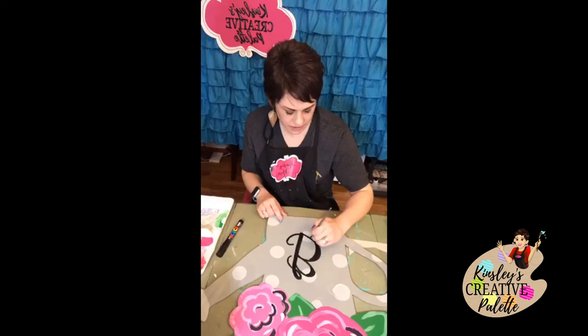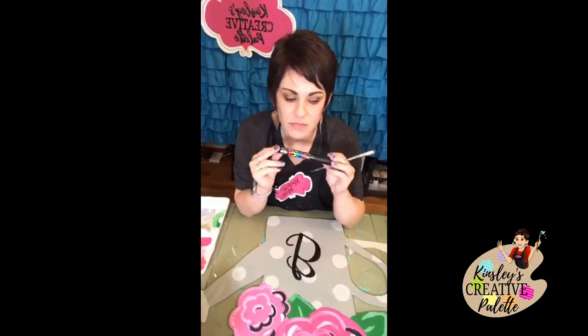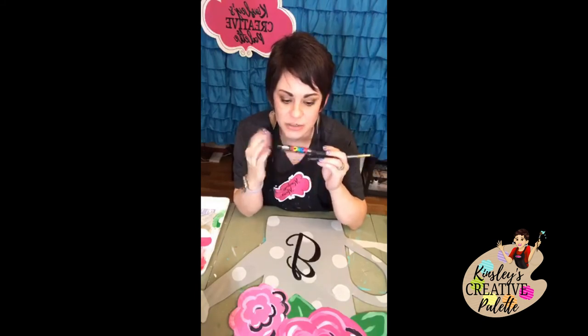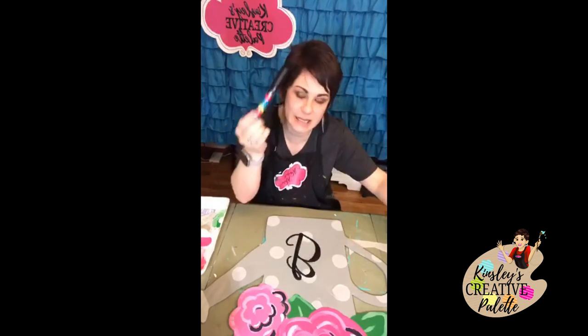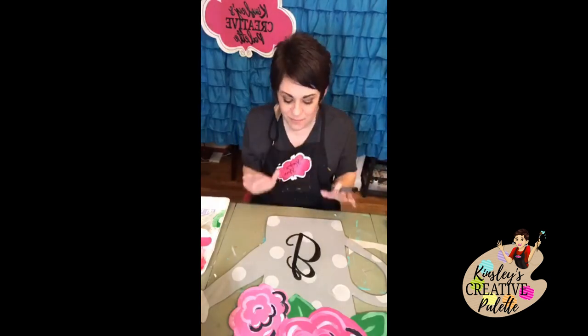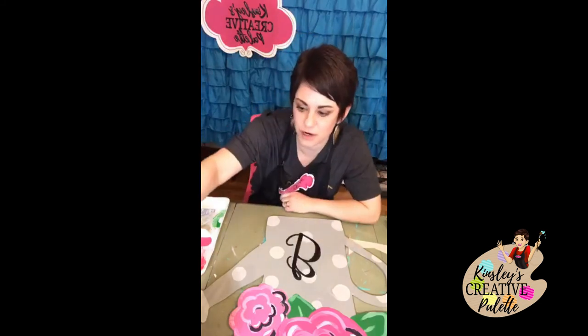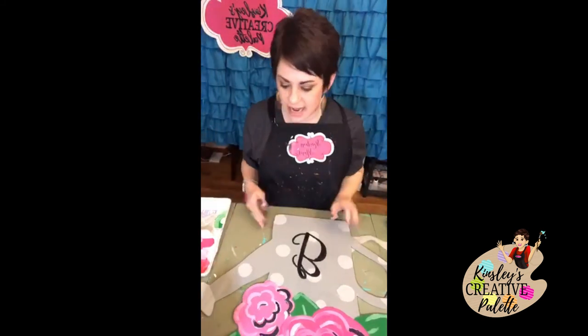My favorite way to do lettering and accents is actually with a Posca pen. If you struggle with lettering and writing on your signs, Posca pens are life-changing. They're available in my Amazon affiliate store and my Dick Blick store. If lettering with a brush is hard for you, I'd highly suggest switching to a paint marker. I have them in all different colors — if you're just starting out, get just a black and a white in 2.5mm.